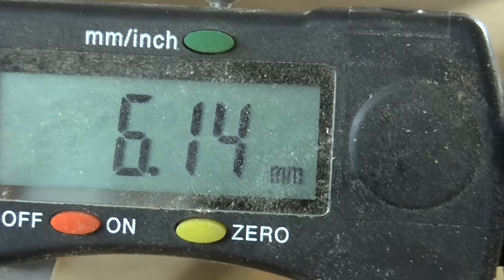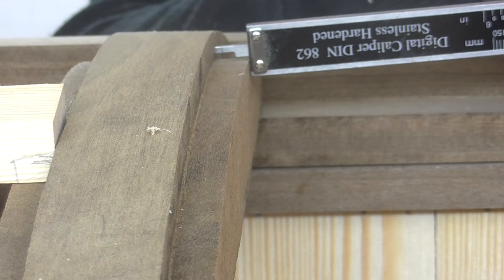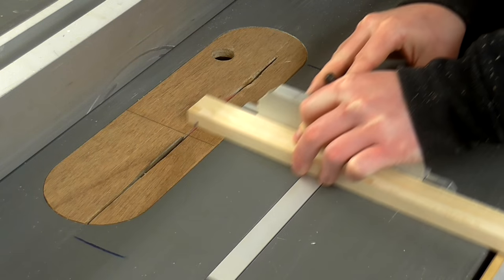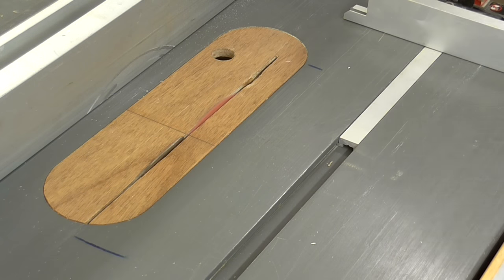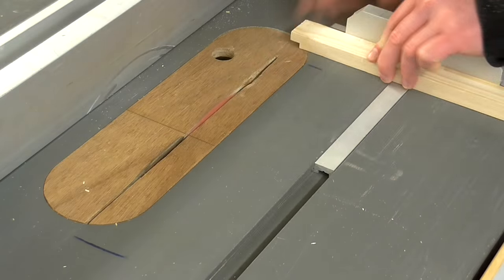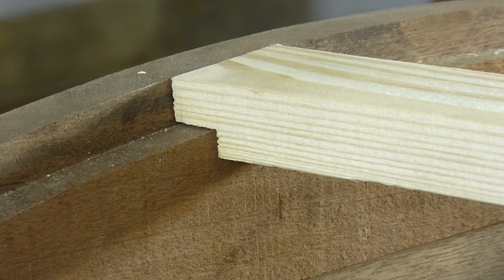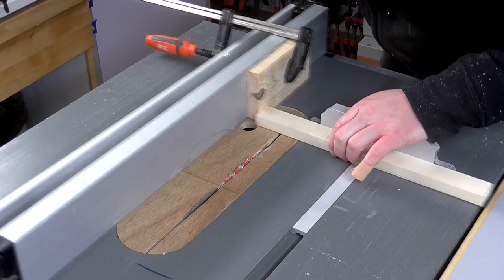The rebate would need to take 6mm off the thickness of the material so I set the table saw blade to that height, and the joint would need to be 10mm wide. I marked up the 10mm on one of the pieces of pine using the calipers on both ends and then lined up the blade with those marks to cut a test piece. That worked out well so I set up a stop block to make repeatable cuts and then I could cut all of the joints to all of the pieces.